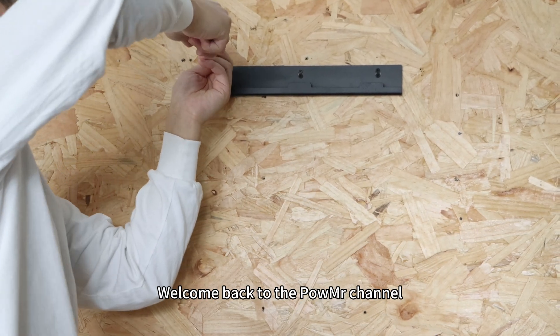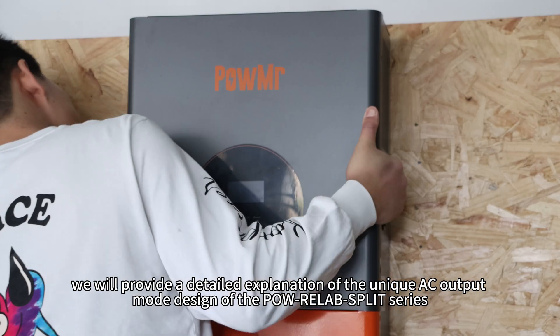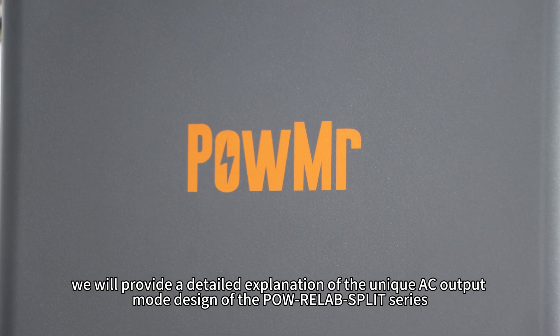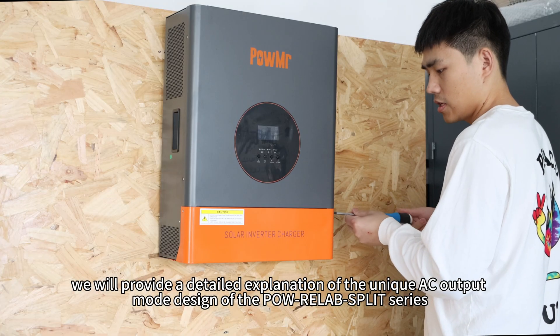Welcome back to Poemester's channel. In this video, we will provide a detailed explanation of the unique NC output mode design of the Poem relapsed split series.